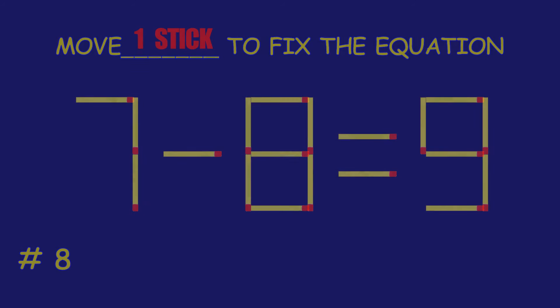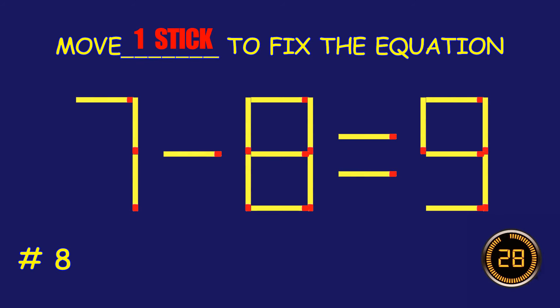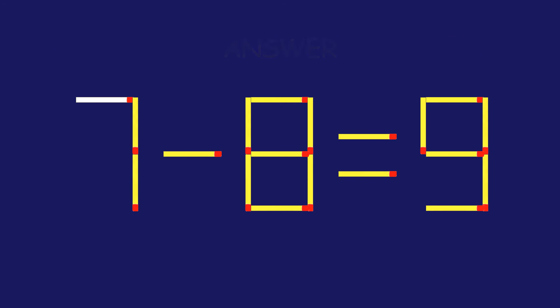Puzzle 8, move one matchstick to fix the equation. Amazing attempt, keep up the fantastic work.